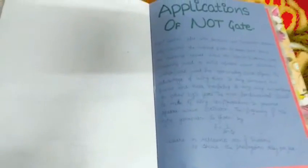The next section covers the applications of NOT gate — where we can use it and how we can apply the functioning of the NOT gate.